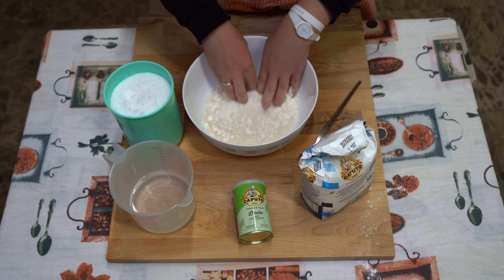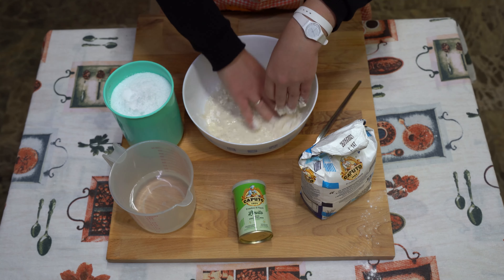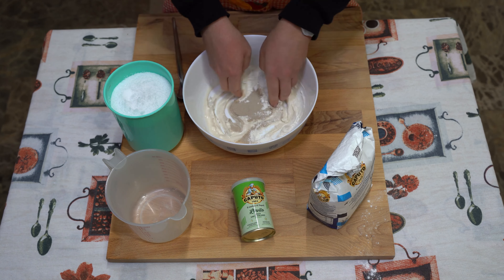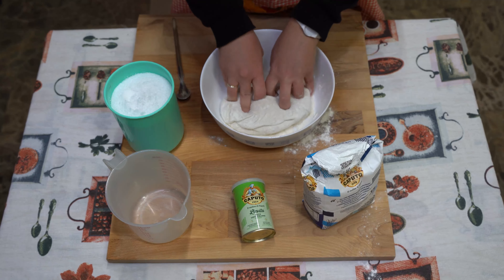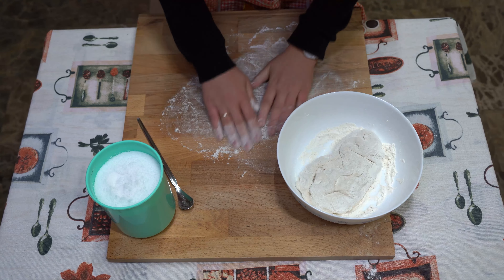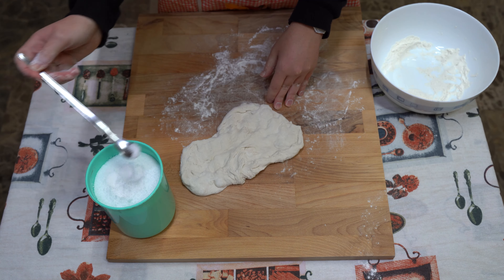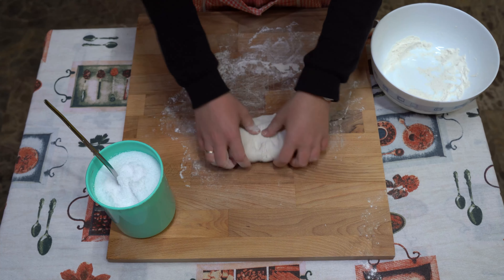Now we can start to knead the dough until it becomes compact. While working the dough, let's put the salt in and then keep kneading it. After, let it rest at least 6 hours.